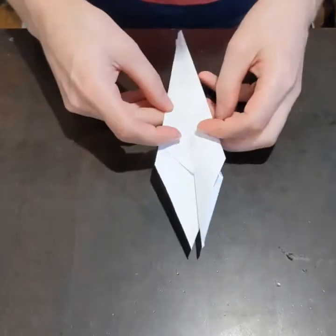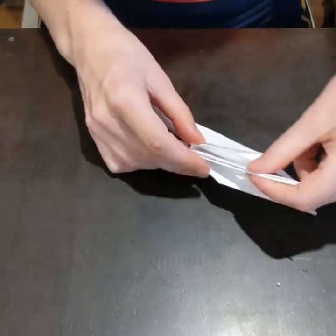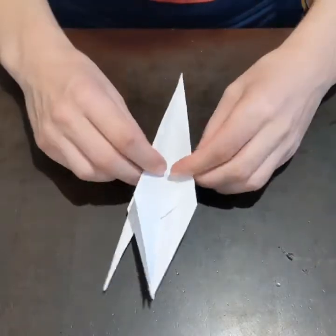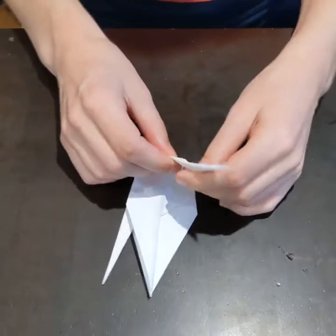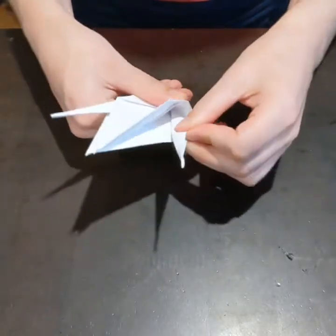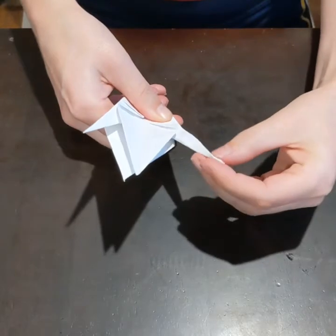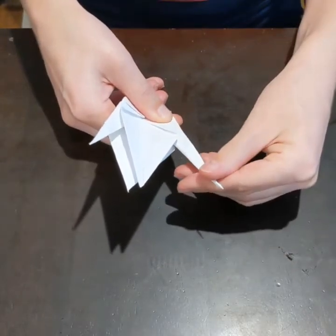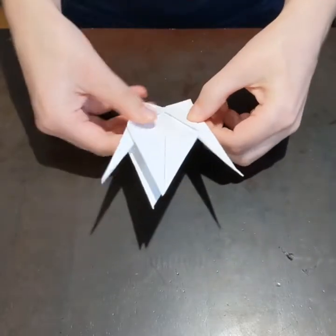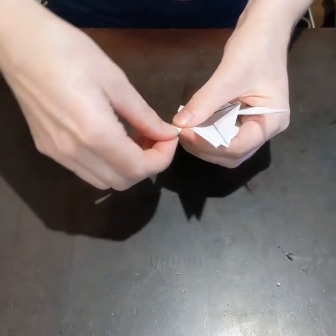And then I open up one of the sides and I fold up — I think it's called a pocket fold. You kind of fold it up and then up and then inwards on itself, and this makes the tail and the head. And then I fold down — I pick which one I want to be the tail and the head. And then I fold down the head, and that's a little pocket fold as well.